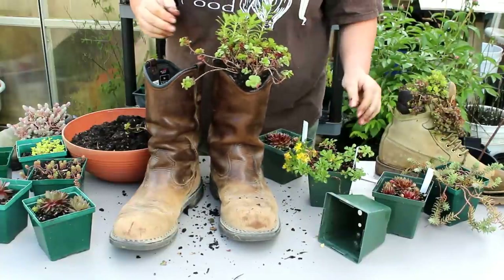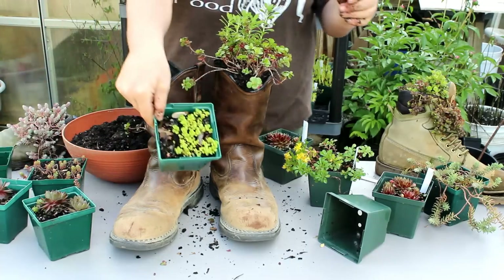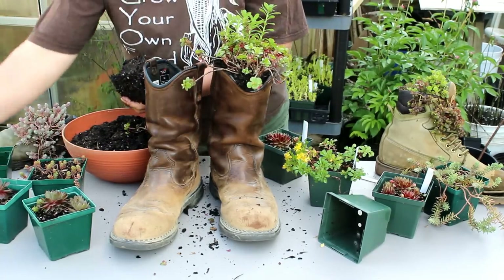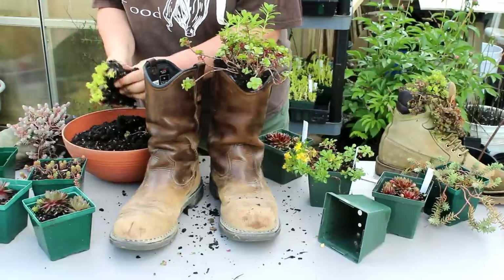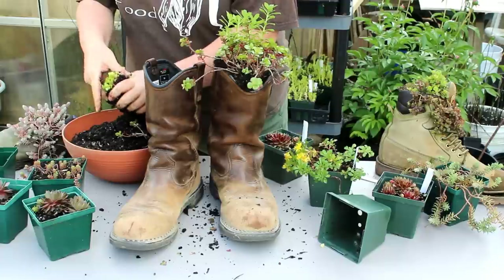Now you just kind of play around with it — there are so many different sedums out there. This is a beautiful little lime green sedum. You don't need a full pot of anything. If you just have cuttings or just a little bit of something, it'll work for this because it will grow.